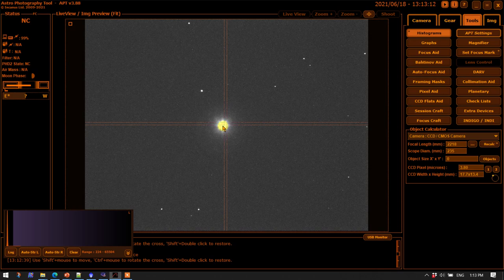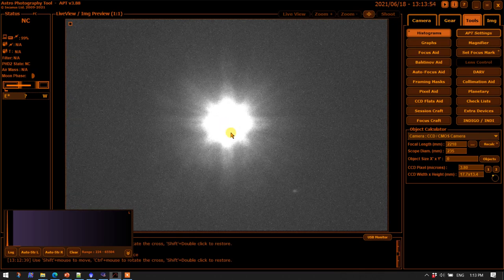In live view mode with the star defocused, you'll see a center point and concentric rings. Using the mount control handset, you want to move the scope so that the center of that defocused star is at the center of the view. Once you get it centered, you'll want a magnified view — you can double-click to get into one-to-one mode, but you can't do that with the crosshairs activated. So you need to turn off the crosshairs and then go into one-to-one mode. From there, you can go directly to the collimation aid or magnify the view.